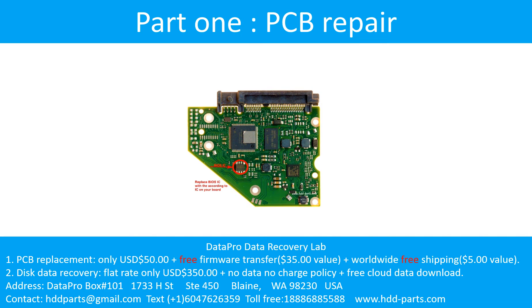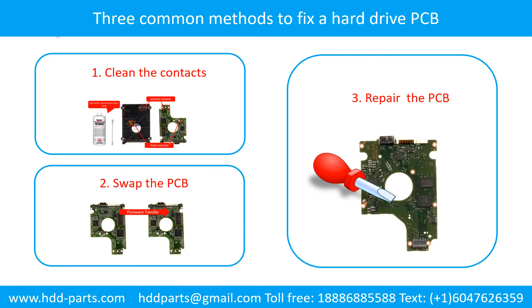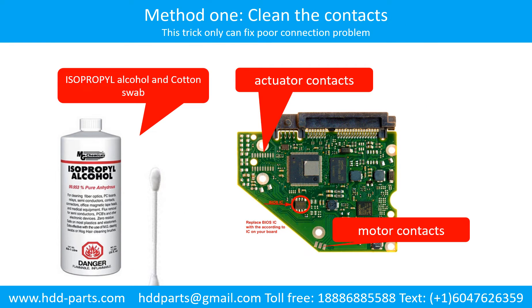Part 1: Printed Circuit Board Repair. Three common methods to fix a hard drive printed circuit board: 1. Clean the contacts. 2. Swap the printed circuit board. 3. Repair the printed circuit board. Method 1 - Clean the contacts: cleaning the contacts on the PCB board and also on the hard drive can fix the problem caused by poor connection between the PCB board and the hard drive.